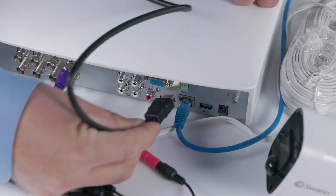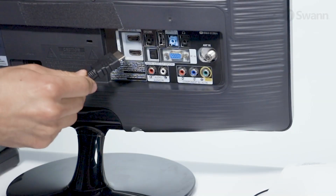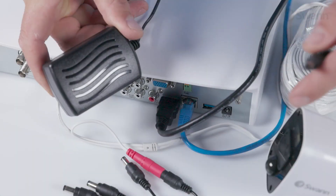To connect the DVR to an HDTV, plug the HDMI cable into the HDMI port on the back of the DVR and the other end of the cable into an HDMI port on your display. Then navigate to the appropriate HDMI input.